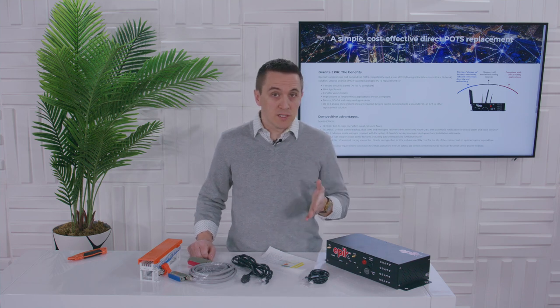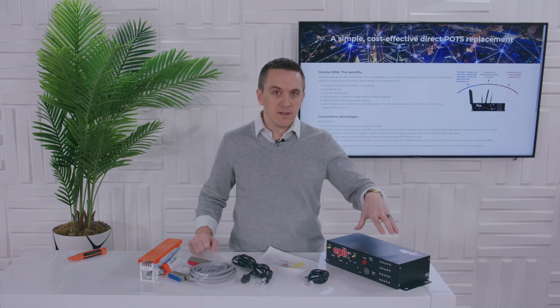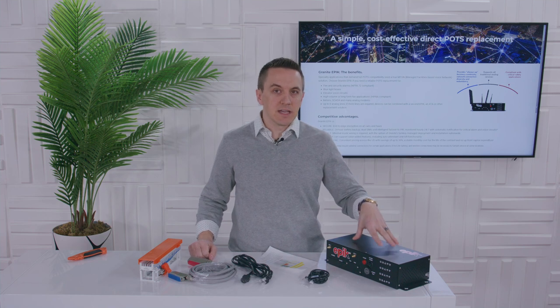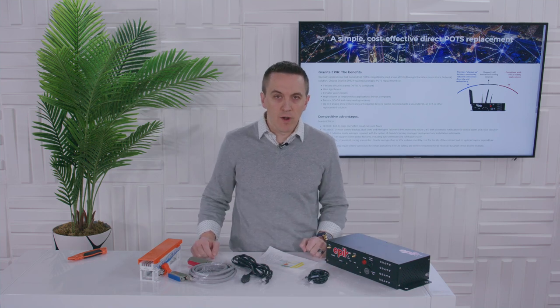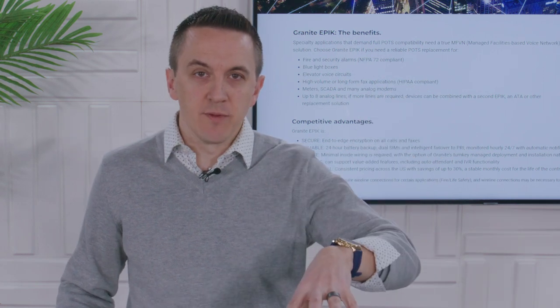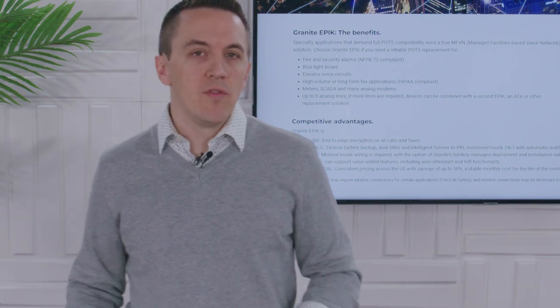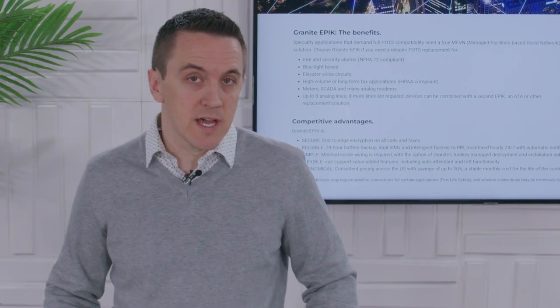We talked about emergencies, about the criticalness of normal analog lines — but what about 911? This device has enhanced 911, so it can do all the complex call routing that is demanded in a 911 situation — sending everything to your Public Safety Answering Points, your PSAPs. This gives you the important things in a 911 situation: not just the address of the building, but the building, the floor, and maybe even a specific area within the building to make sure that 911 responders get to you.